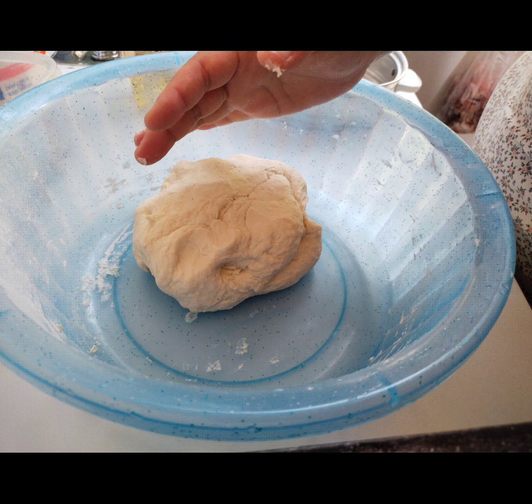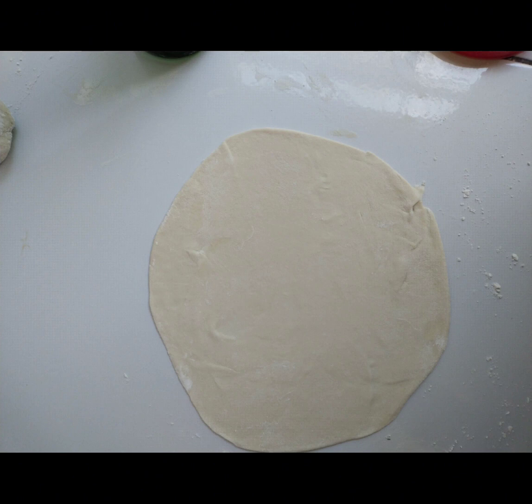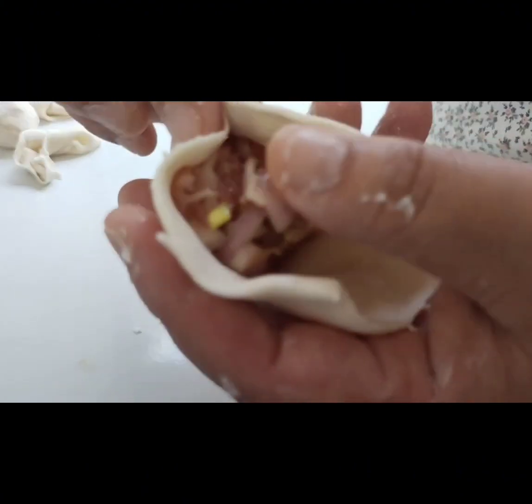When you finish making the dough, shape it into a round ball and then start flattening it into a thin sheet. Take the lid of a container and cut out small circles from the sheet. Fill the center of each circle with the stuffing.